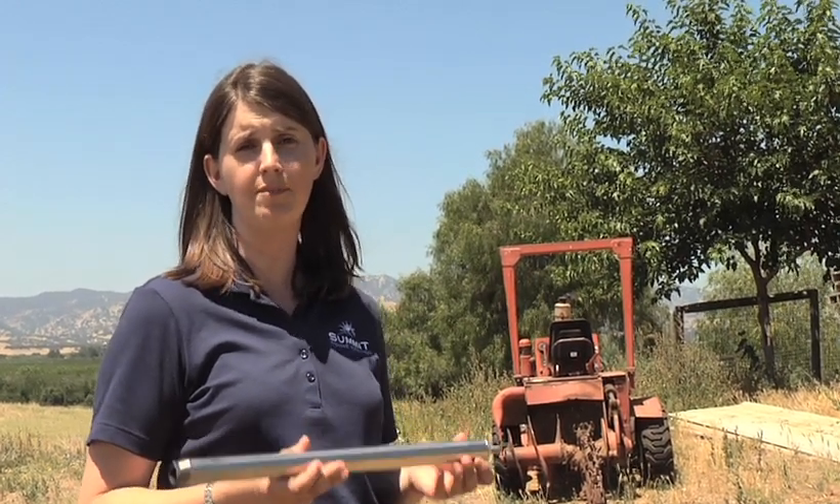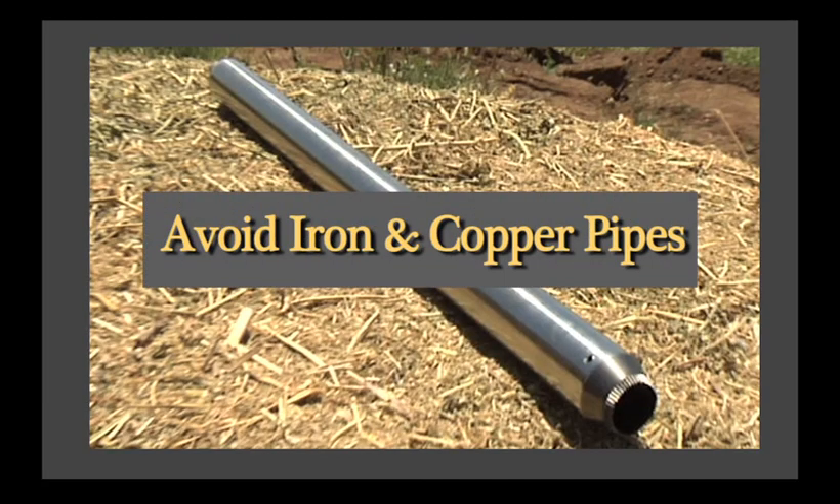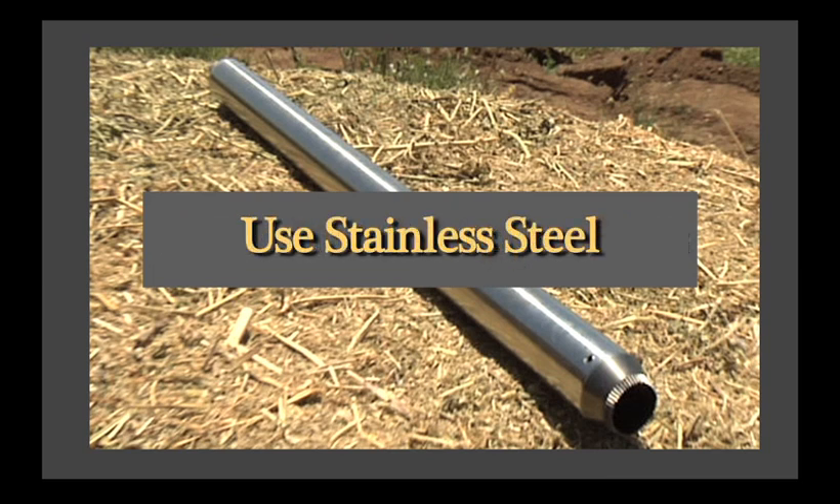There are several different types of probe. This is a Penn State Corer. You can also make one out of a golf club — cut the club off the bottom, sharpen it, and push that into the bale manually. Whatever material you use, it should not have a high iron content or it will contaminate your sample, so you really want something that's stainless steel.